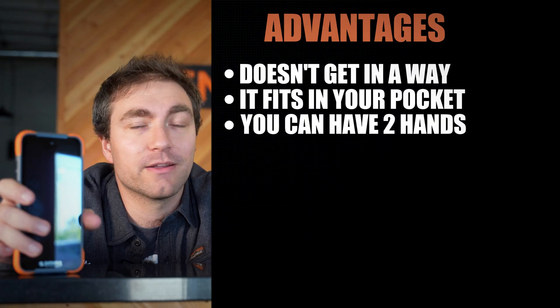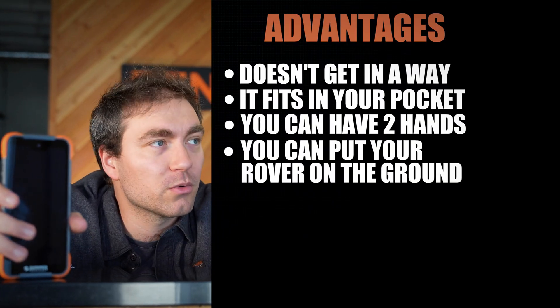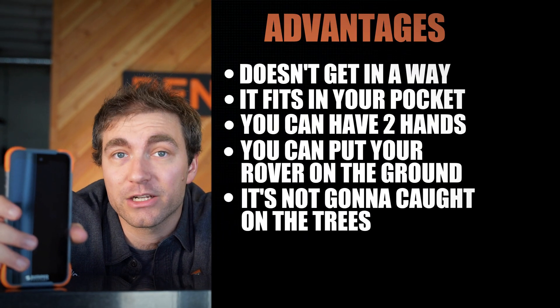They're looking for points in the bush. This thing doesn't get in the way — it fits in your pocket, you can have two hands, you can use a chainsaw, no problem. You can just put your rover down, lie down on the ground, it's not going to catch on any trees, it's not going to get messed up.